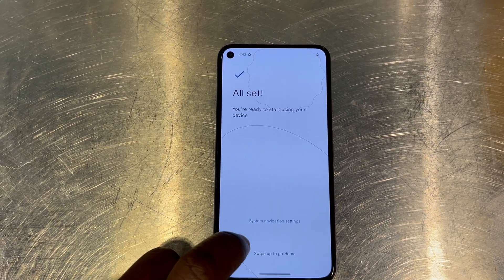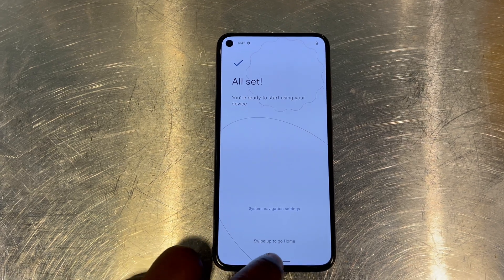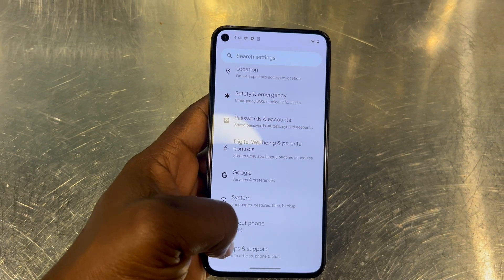Maybe you want to sell your phone or give it out to someone — it's still a good option to backup your data, or copy it and then put it on the new phone.